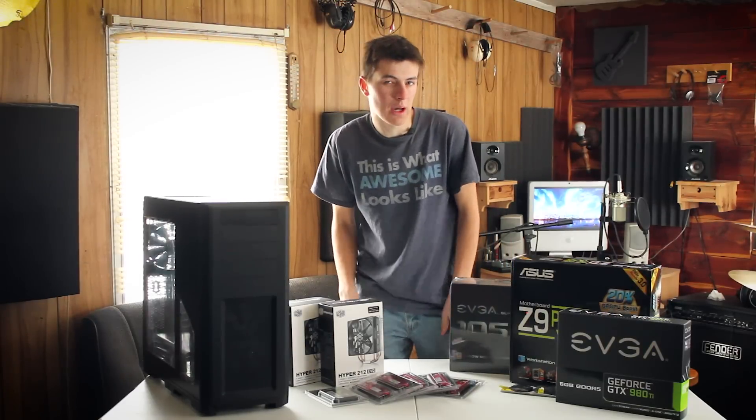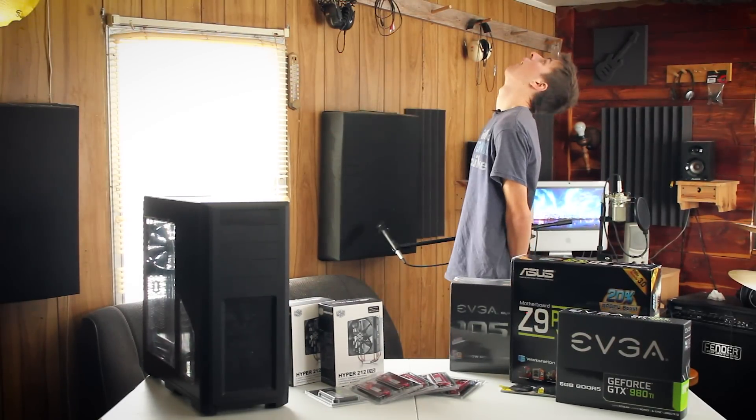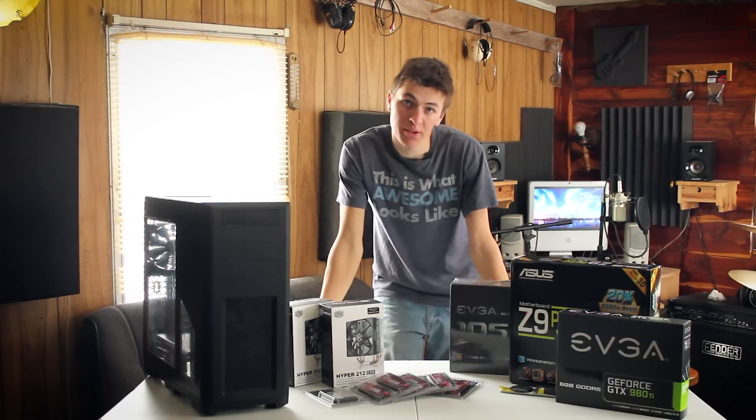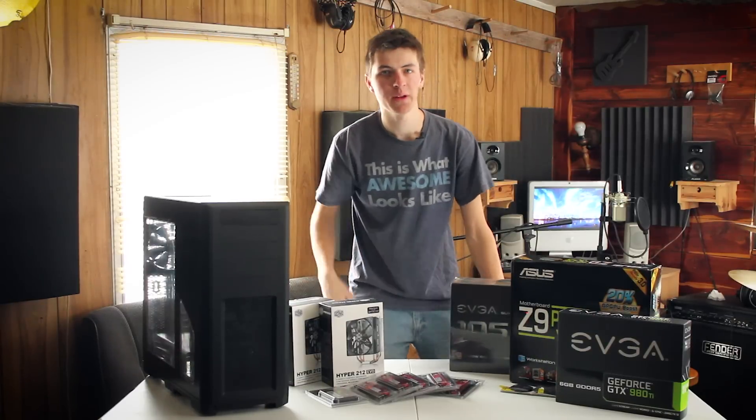So this video won't be showing you how to build your own PC because I don't know how to. Yeah, should have thought of that before buying all these parts. So this video will be showing you all the different components that I have picked out that I think will be best for price-to-power for Blender in a build that's under $2,000.